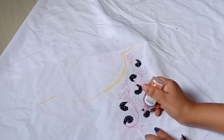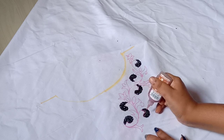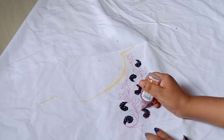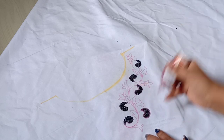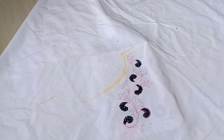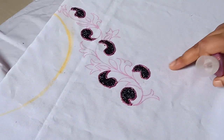I designed this for party wear. I have a little shiny glitter. This is a copper color — it is very decent. This is an outline. It looks beautiful.